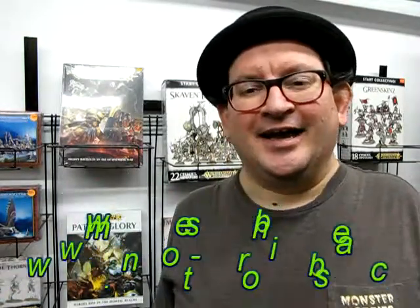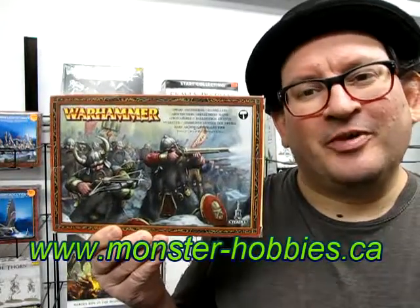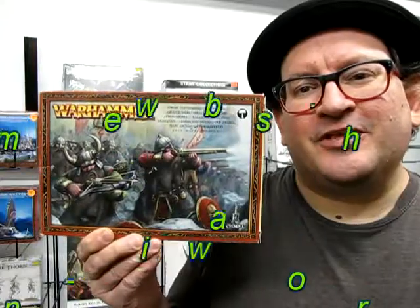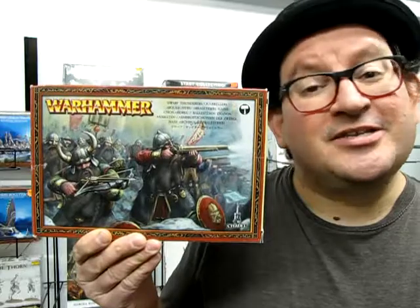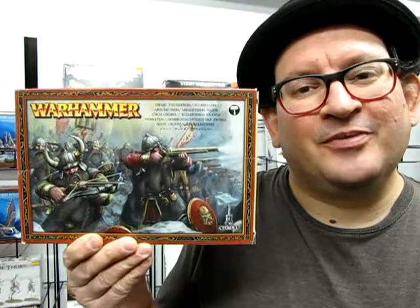Hello everybody, my name is Trevor Ursulescu and I'm the owner of Monster Hobbies in High River, Alberta, Canada. Today we are going to look at the Dwarf Thunderer Quarreler box in further depth as we open it up, take out the components, and see what's in the box. So without further ado, let's go down to our table and take a look at these amazing old figures from Games Workshop.